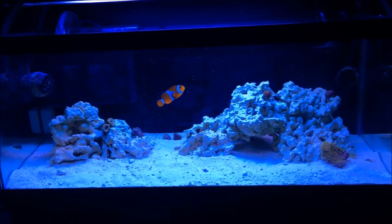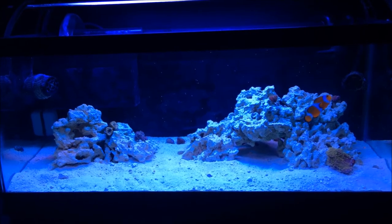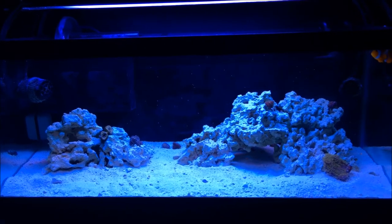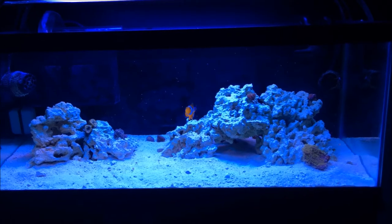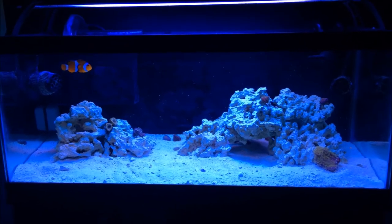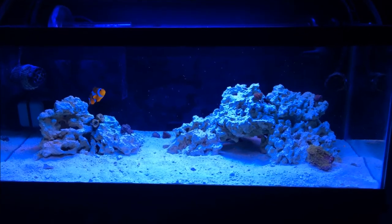Basically, I'm going to pick up a new cleanup crew — the shrimp is coming back, we're bringing in some Pear Stars, the whole nine yards. I am NOT getting Aiptasia or algae in this tank. I put too much money into it, so we're getting a proper cleanup crew.